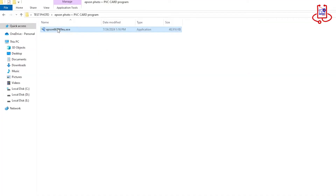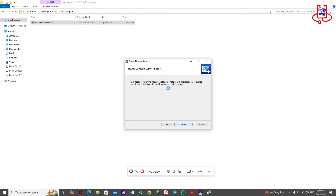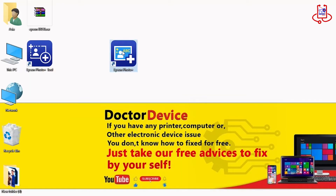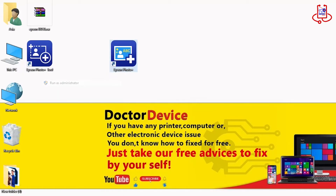In the second step, we need to install the downloaded file on our computer. The installation process is very simple and doesn't require much explanation — just click Next and complete the steps. After installing the Epson Photo Plus software, an icon will appear on your desktop. Just double-click it to run the program and open it.